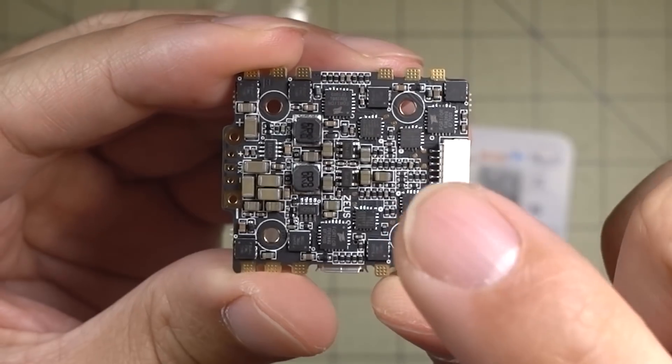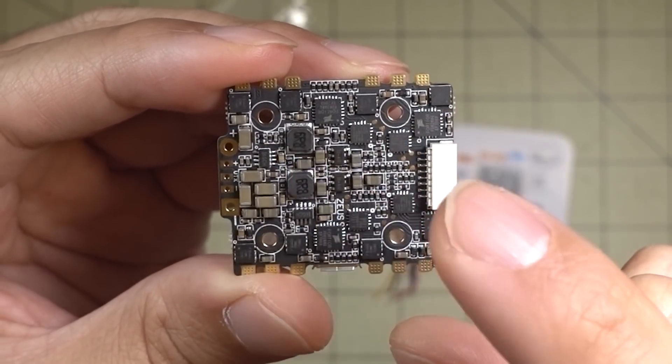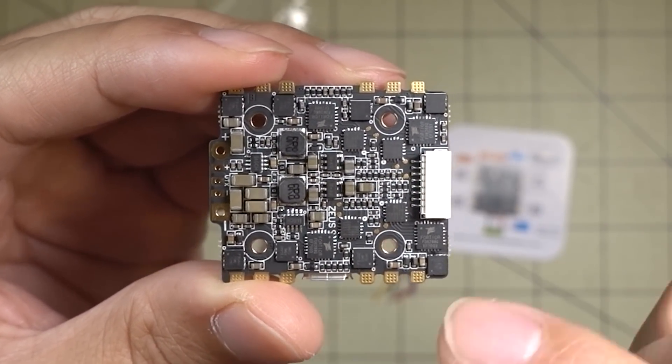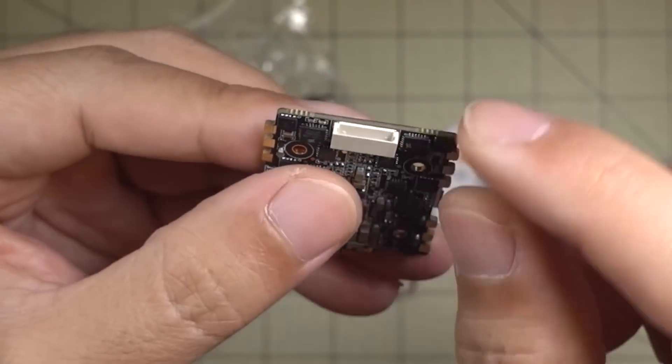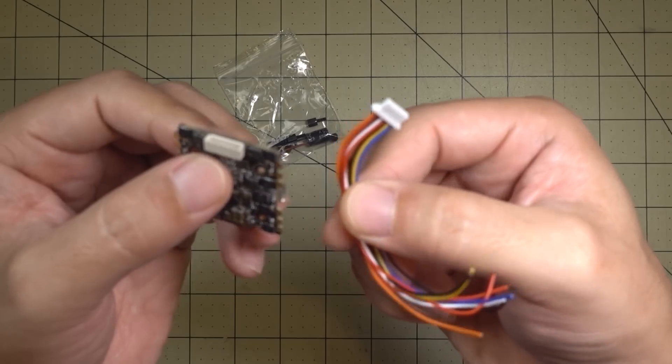On the bottom there's a 5-volt regulator that goes to 3 amps. The ESC is rated at 15 amps and will burst up to 25 amps. There's also a micro connector here, and they include a cable for it.